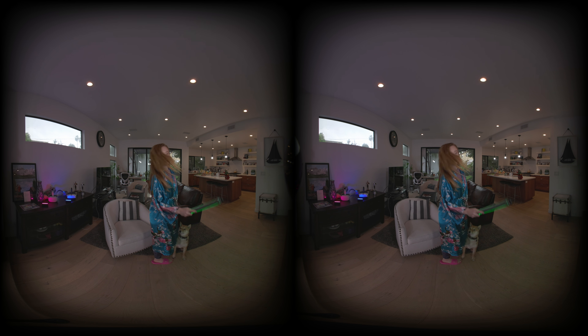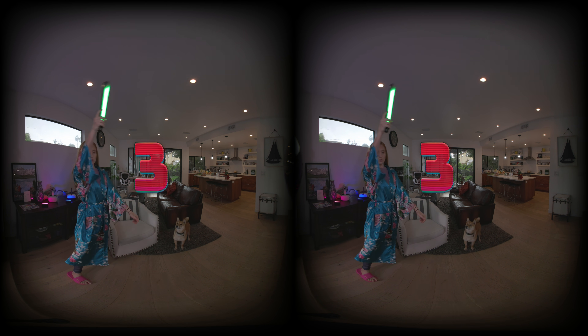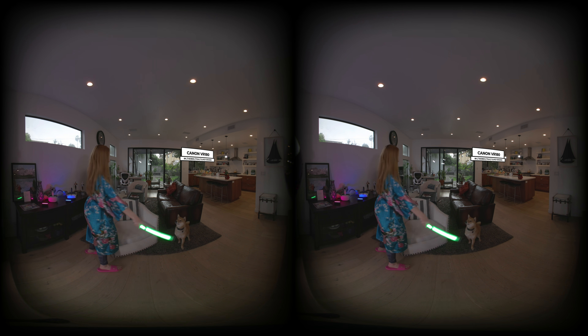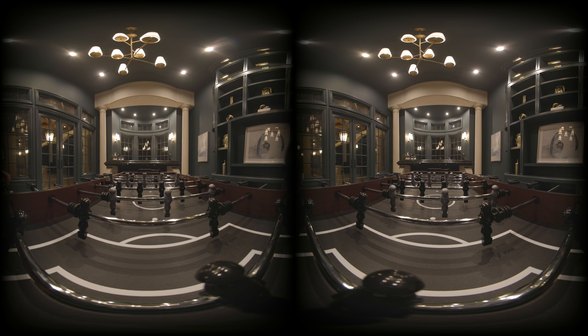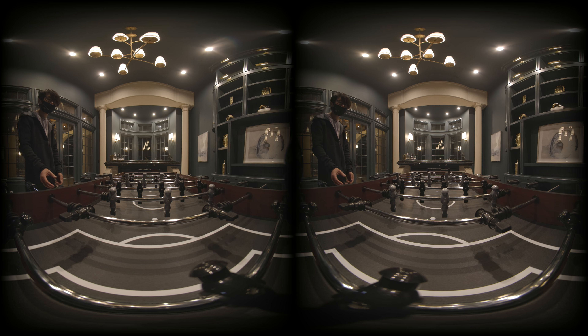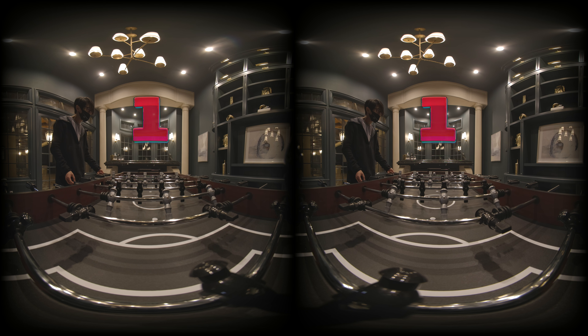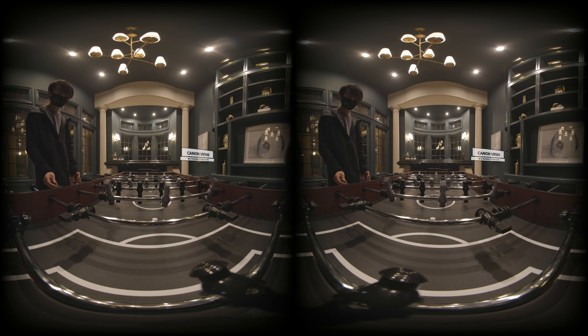Now watch this one. Which VR180 camera is this? This is the Canon R5 with the new RF dual fisheye. How about some high ISO low light close-up VR180? This is ISO 3200. What do you think this is? It is again the Canon R5 with the new RF dual fisheye.